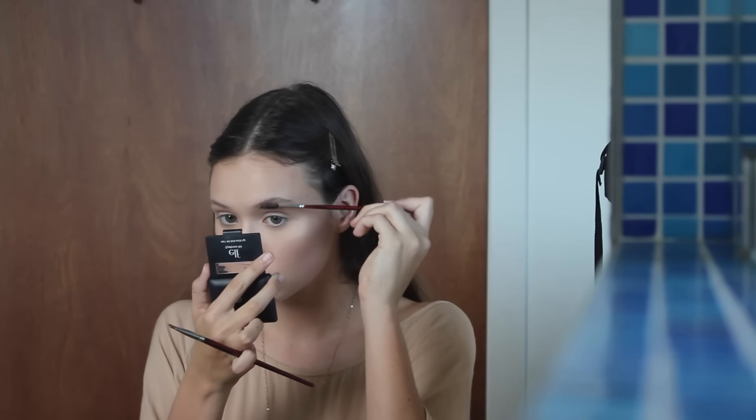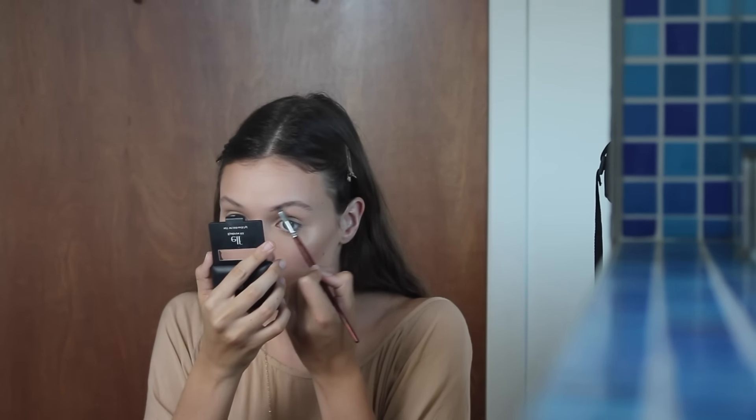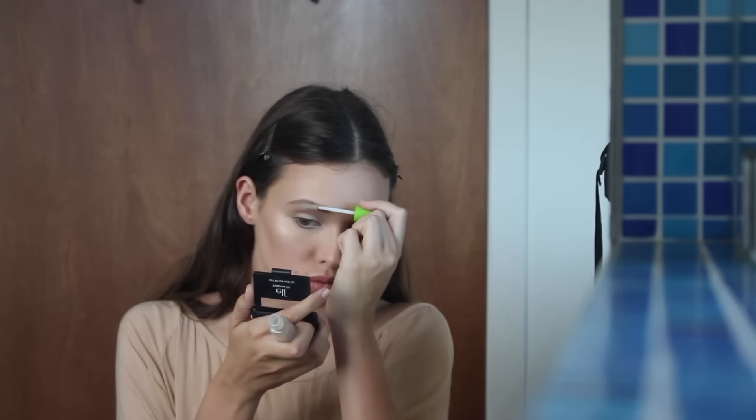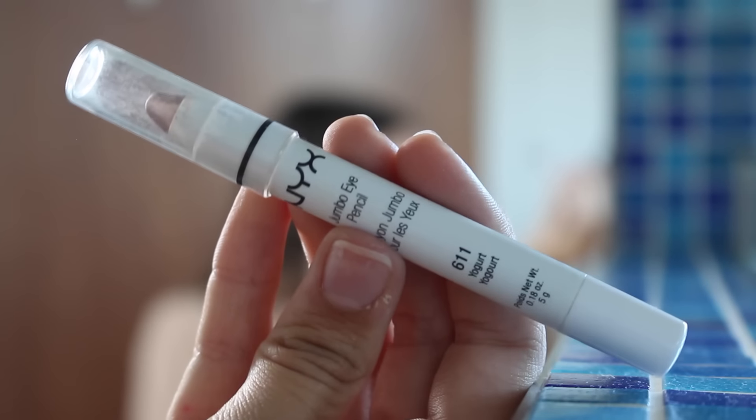Then I'm just going to fill in my eyebrows lightly with this brow powder from Elf, going over the top of my lines on my arch, extending my eyebrow a little bit, and then just filling in the rest of the brow. Then I'm just setting that with the Great Lash from Maybelline to make sure those stay in place all day.